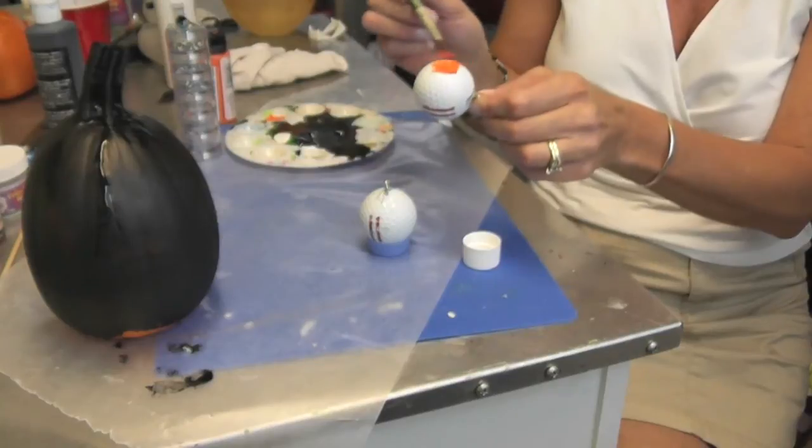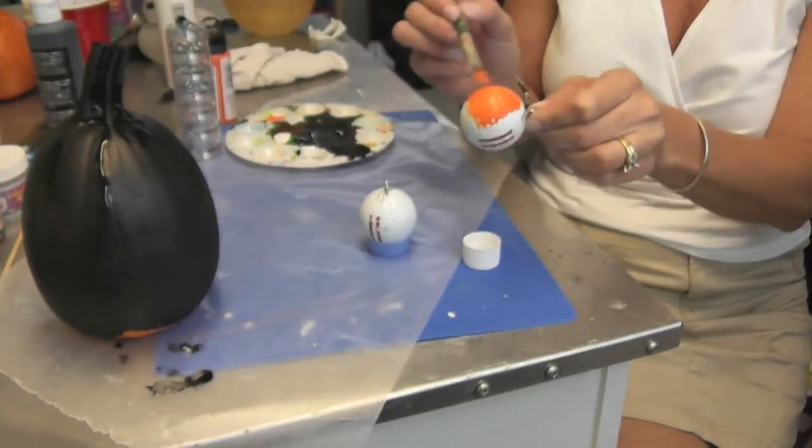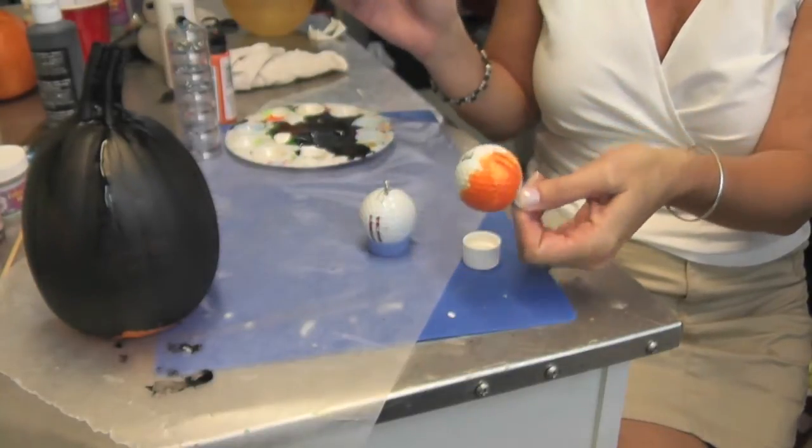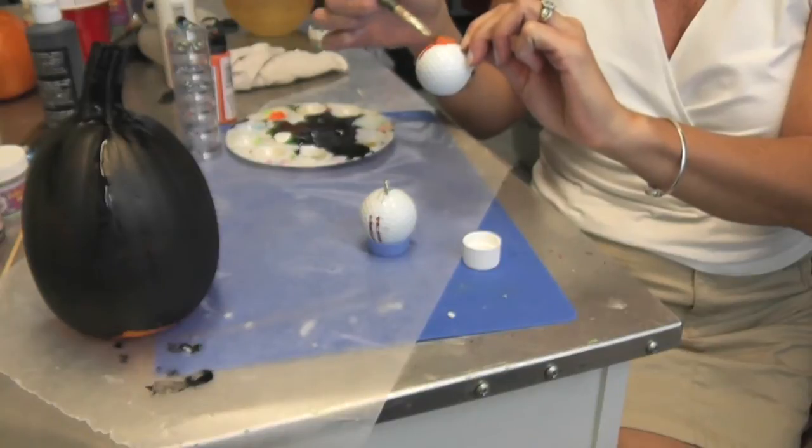Then all you want to do is take your orange acrylic paint and paint them. It will probably take two, maybe three coats depending on your paint and the writing on the golf ball.